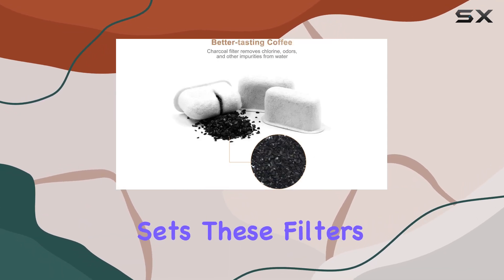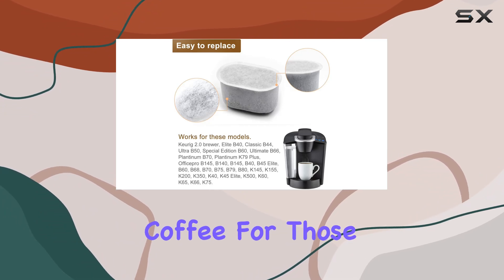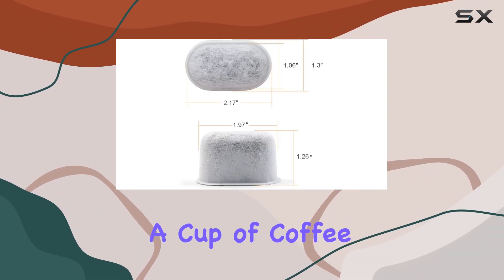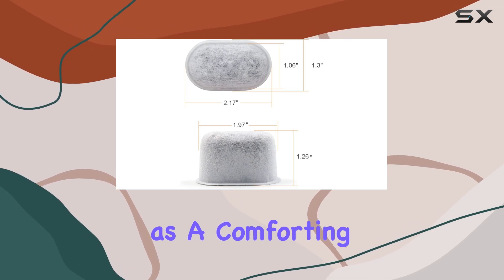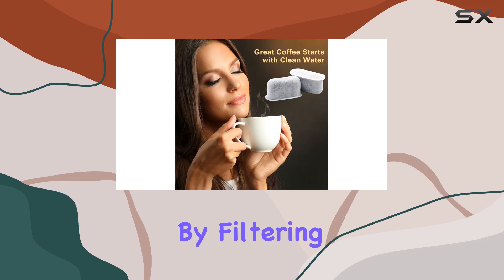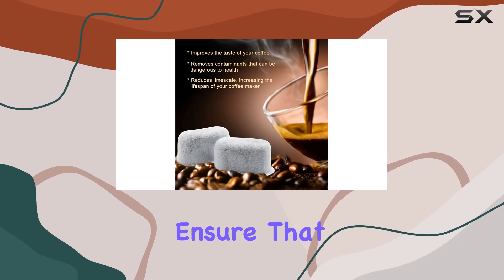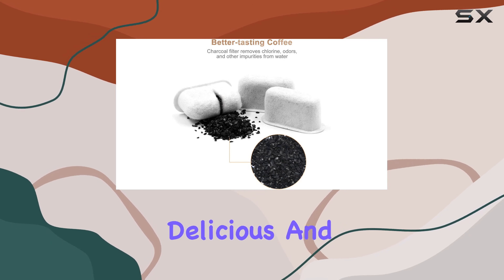What truly sets these filters apart is the noticeable difference they make to the taste of coffee. For those of us who start our day with a cup of coffee or enjoy it as a comforting beverage throughout the day, the purity of taste is paramount. By filtering out the impurities and reducing limescale, these charcoal filters ensure that each cup of coffee is as delicious and healthy as can be.